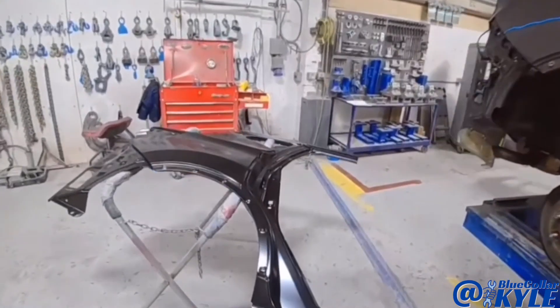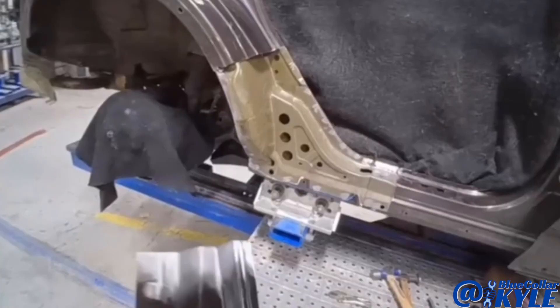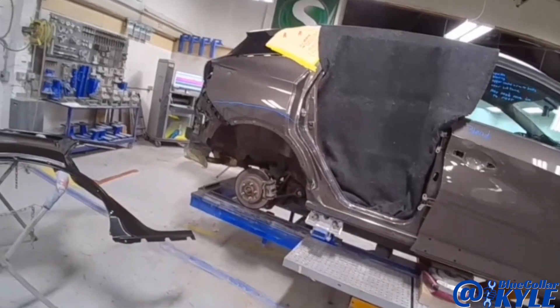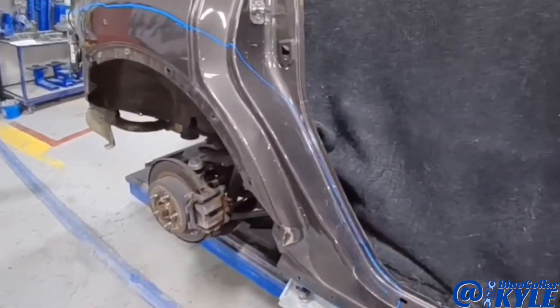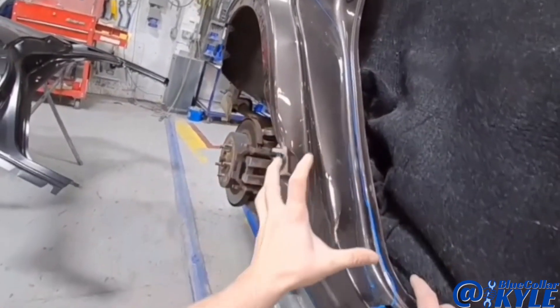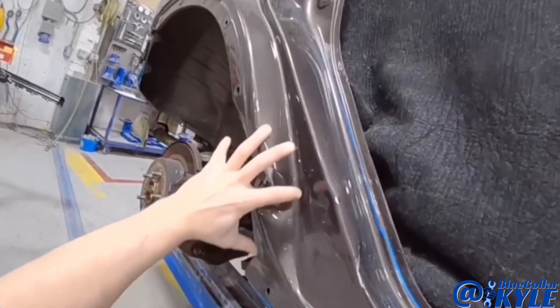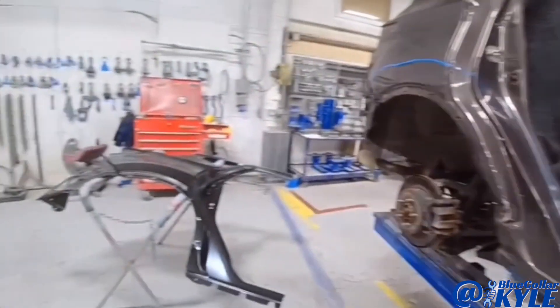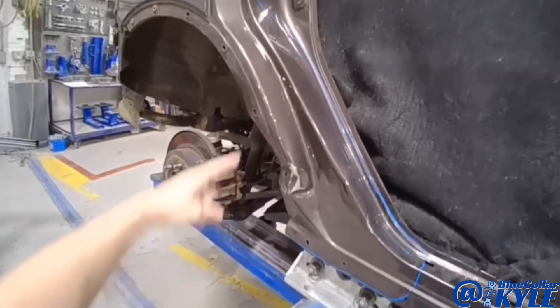I have a Nissan Rogue here. This one got hit right in the back of this door and completely crushed all of this. It may not look that bad in the video, but this is very wadded up right here and all this is pushed in. Luckily, rather than replace the entire quarter panel, Nissan has a procedure to just replace this dog leg section, so it's going to get cut.